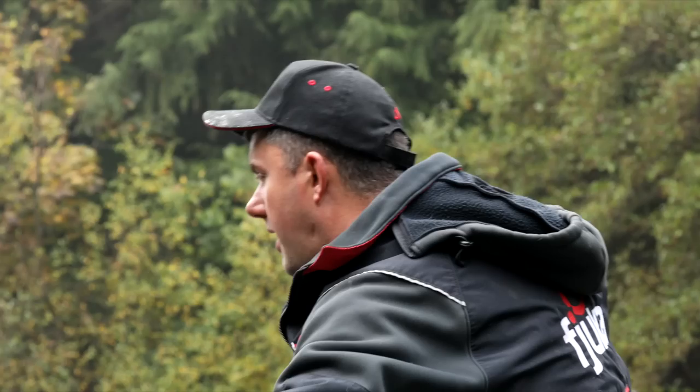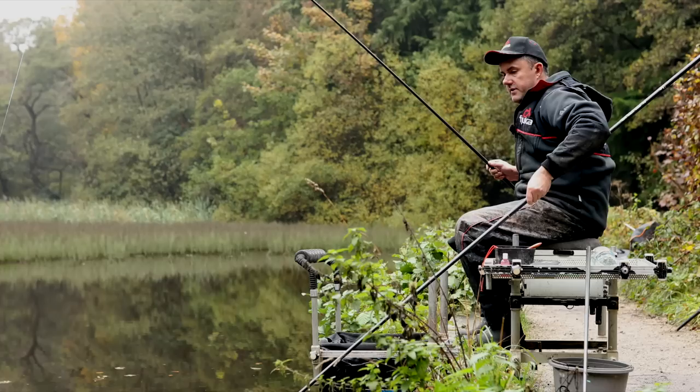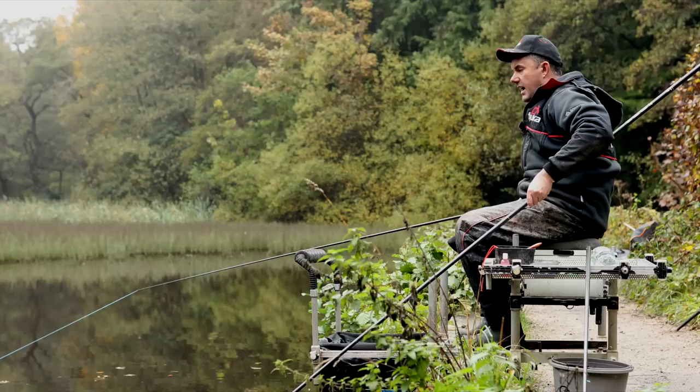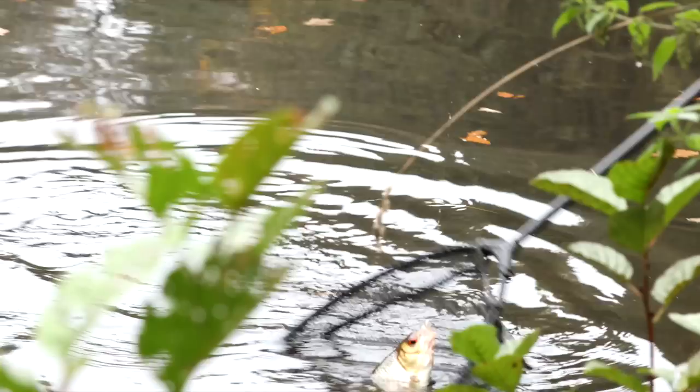Now, the lake we're on today is actually what you'd call a park lake — it's part of a series of dams along the River Rivlin which runs down into Sheffield. It's clear water, it's peaty, and you really do have to be on top of your game to catch the biggest roach in here. It takes a lot of skill and it's something I've really enjoyed perfecting on this sort of clear water venue over the years. What I want to show you today is six little tips — six little things that I've learnt when it comes to catching roach that will hopefully help you catch more in your own fishing.